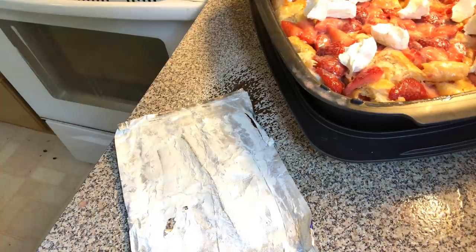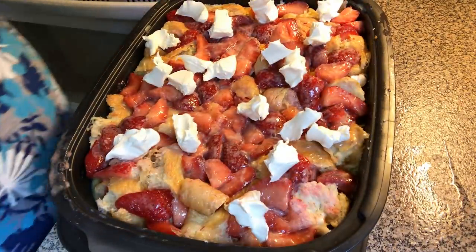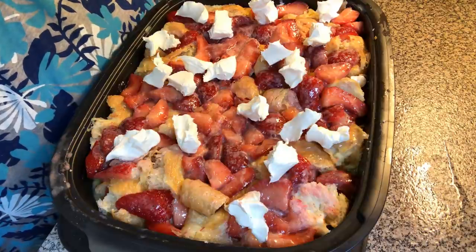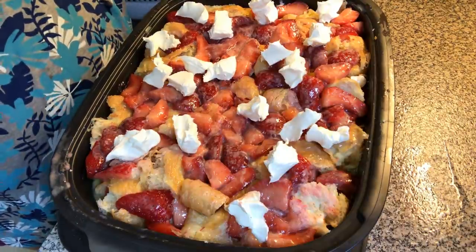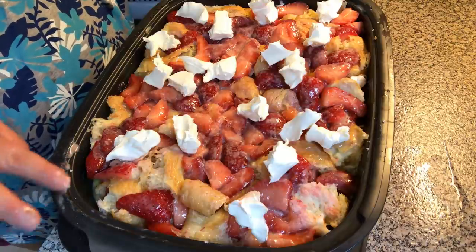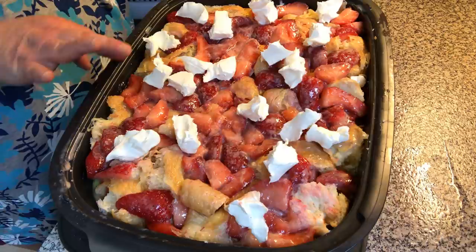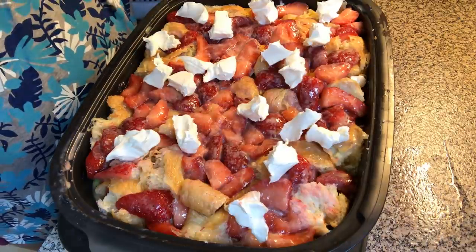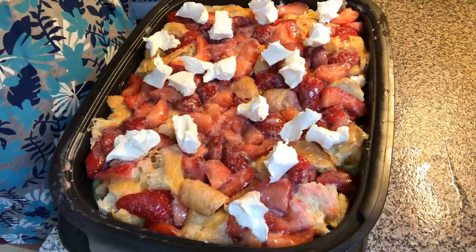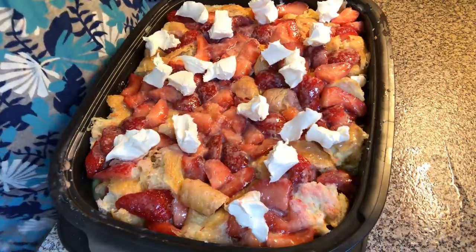What I'm going to do is let this sit here for about 30 minutes and let it soak up all the mixture. Then we're going to pop it in a 350 degree oven and cook it until the egg mixture is done and the cream cheese is kind of melted in — that's going to take about 40 to 45 minutes or more. I'll see you back with video two, ready to go.